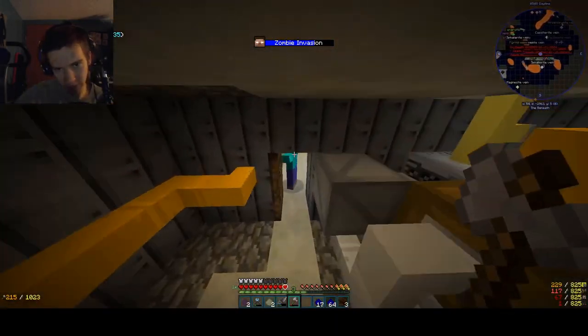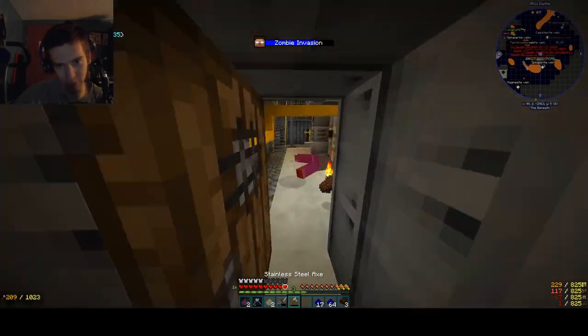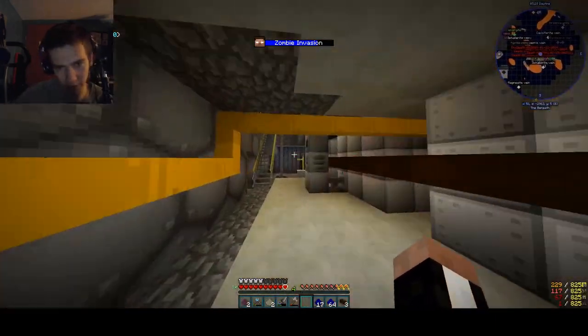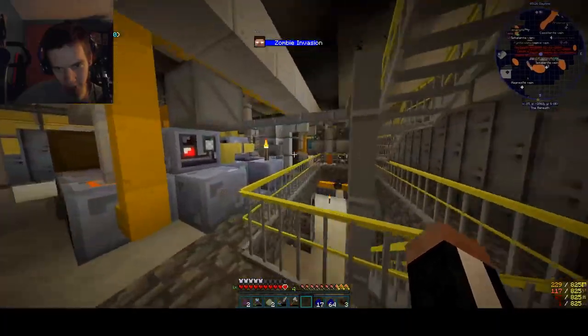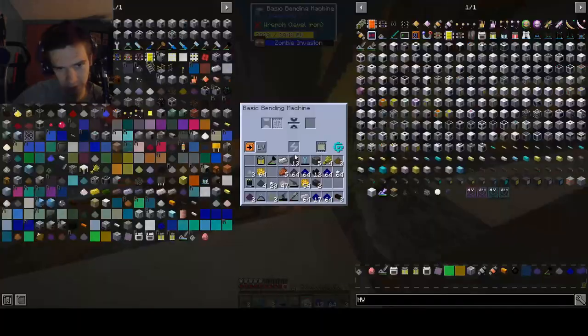As far as polytetrafluoroethylene goes, we have one more piece of polytetrafluoroethylene today than we did yesterday. It's exciting. So, components - we gotta go upstairs, grab stainless steel. The power unit costs two gears, two plates, so that's pretty cheap - there's just like six things right there.